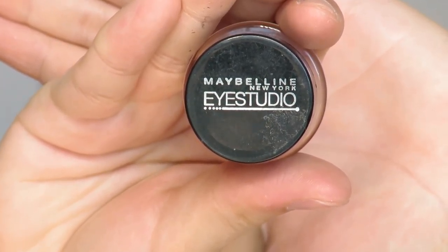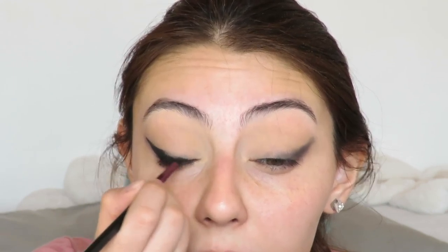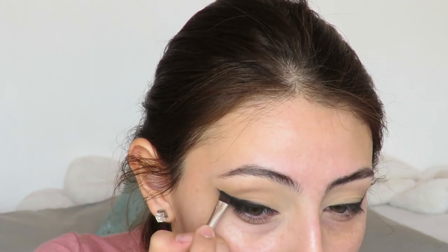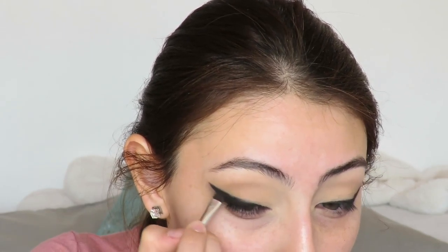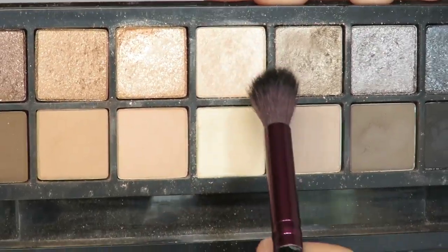Next, with the gel liner I'm going to do my actual liner — this is by Maybelline. I want the bottom to be quite sharp, but on top where my lid is I want it to be quite messy. So I'm just making it messy and then buffing it out with the black shade and the angled brush — just a tiny bit. I don't want it to be too smoked out, just a tiny bit. Then with the pale shade I went in and highlighted my inner corner again.